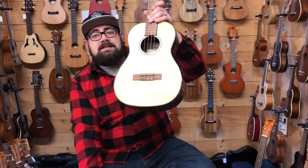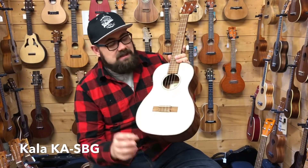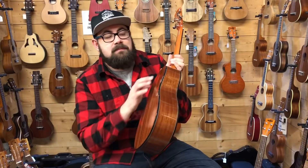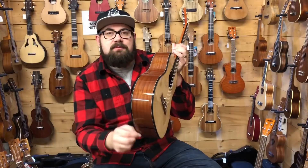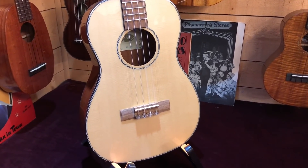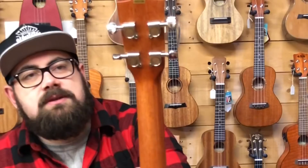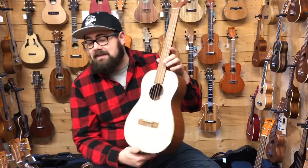The next ukulele is the next step up from the KABG — this is the Kala KA-SBG, the solid spruce top baritone. It has the same laminate gloss mahogany back and sides as the KABG with black plastic binding and a little cream layer as well. It has a walnut fingerboard and bridge with a 38mm nut, new bone nut and saddle, and those same closed-back Kala tuners.